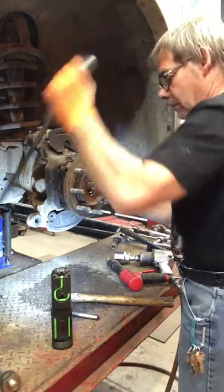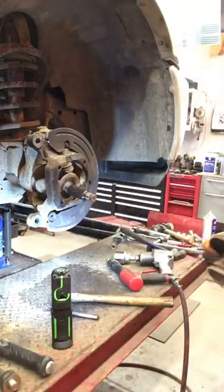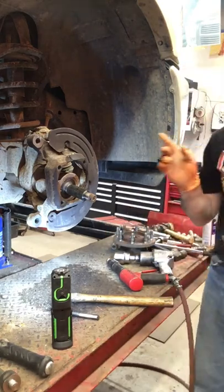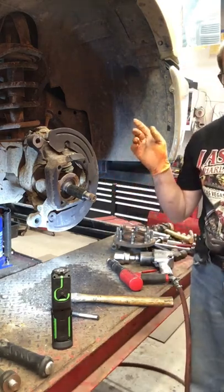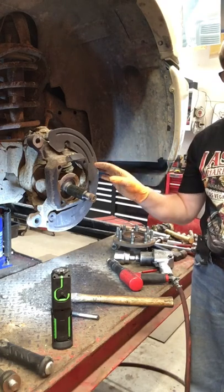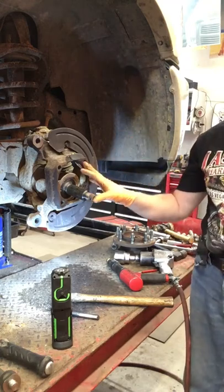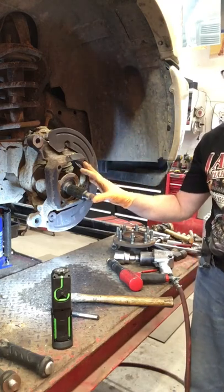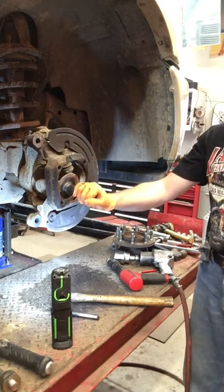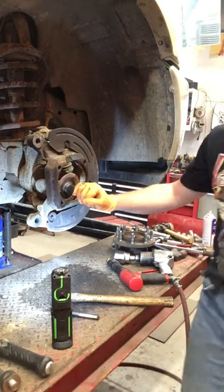There it is, ladies and gentlemen — it's free, and so is my advice. Now this is a year-round driven vehicle in Canada with salt on the highways, so these are all typically sealed and seized to some extent or another. Your results may vary. If you've gotten to this point and can't figure out how to get the hub off, I hope this helps. Have a great day.